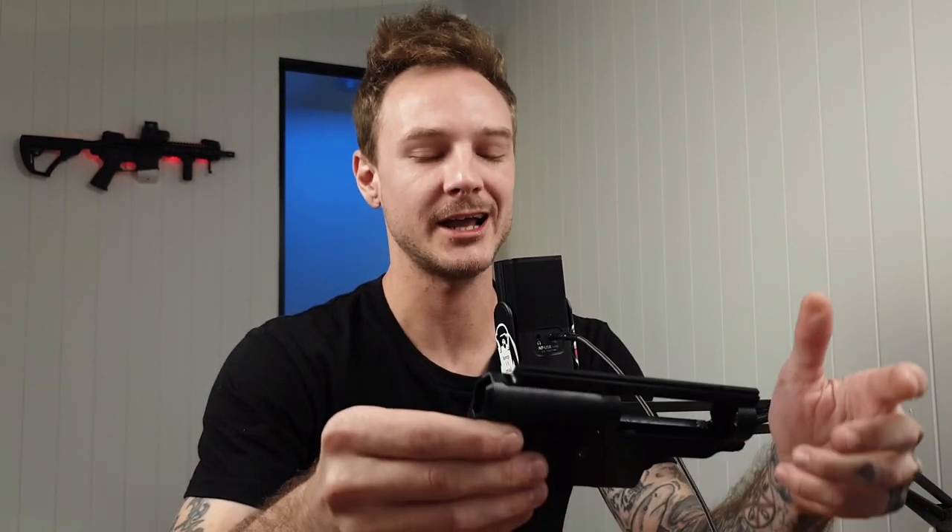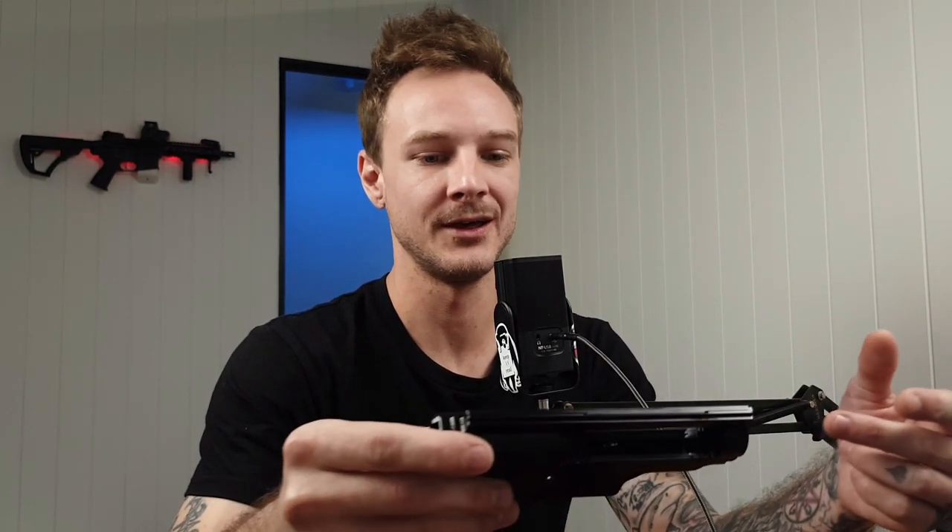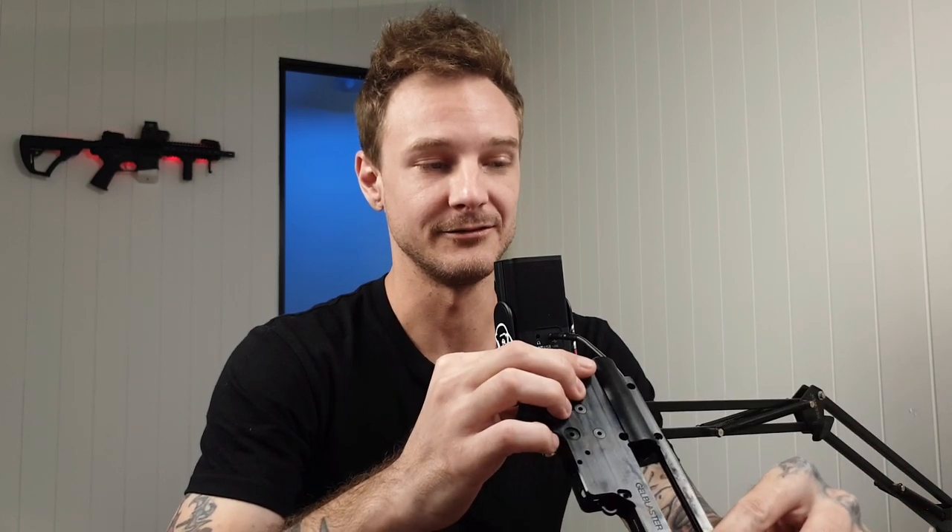Gentlemen, today I'm going to show you how I shim and tune an AEG gearbox to a standard I'm happy to sell to a customer — something that's going to last at least a couple of years before you're maybe replacing a tappet spring or mainspring. There's no secret magic here. It's doing it right, checking your work, double and triple checking before you put it back together, and not skipping steps.